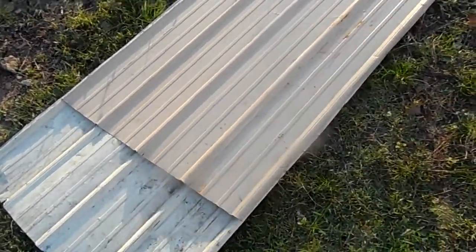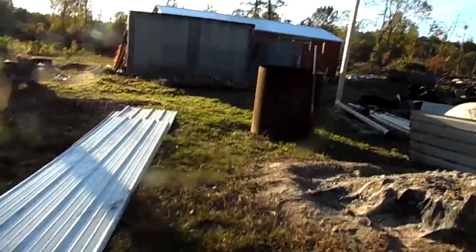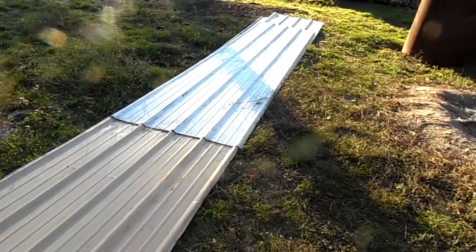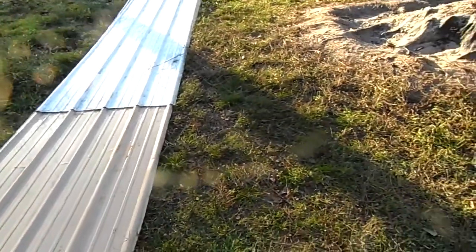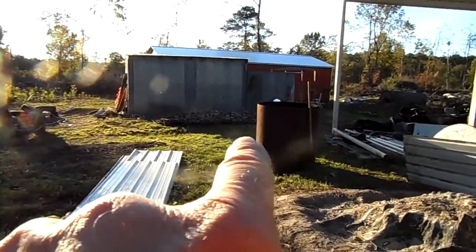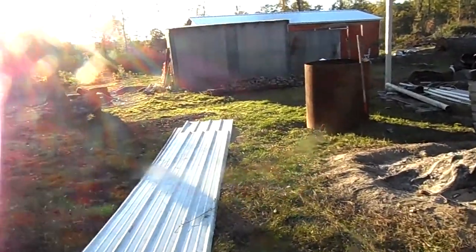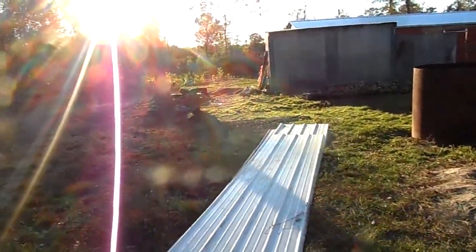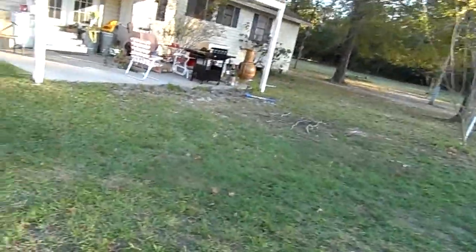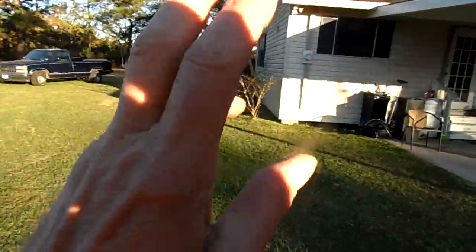I've got about eight sheets of roofing metal - the guys that put that building up had some extra sheets left over from other jobs and didn't want them, so they left them here for me. There's the roof for my lean-to that's going to go up over the drying racks for the biochar wood material. So now I've got all that in again.